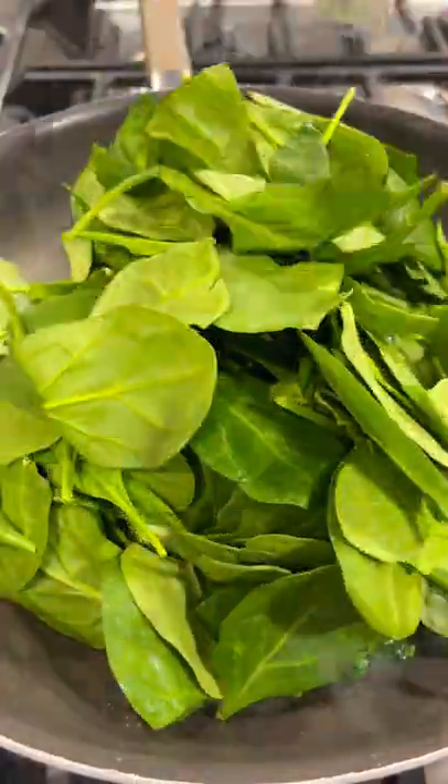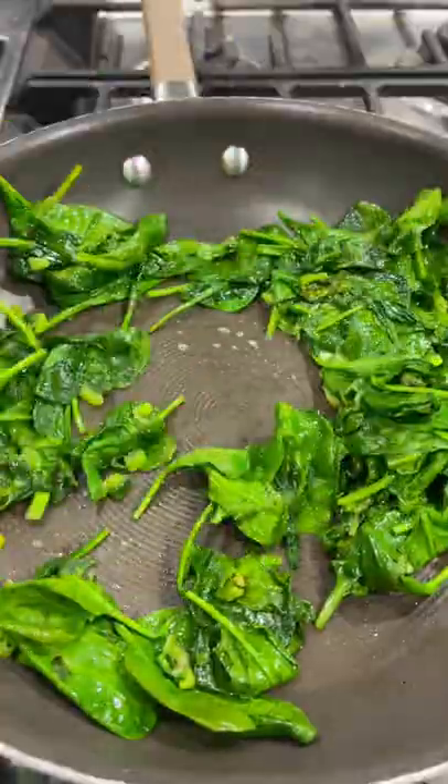Then add a whole bag of baby spinach that's been washed. Let that wilt down, add some minced garlic, and mix it up.